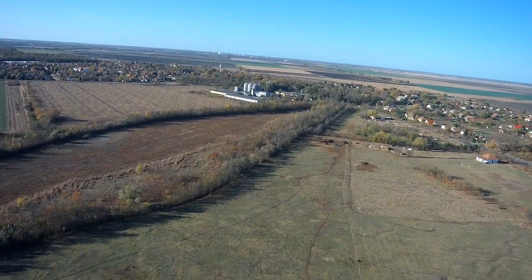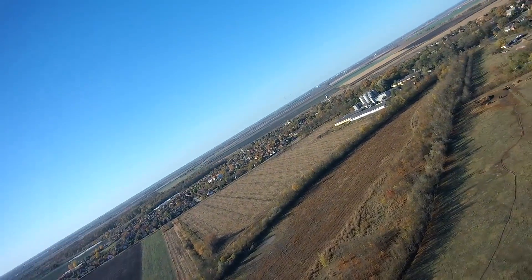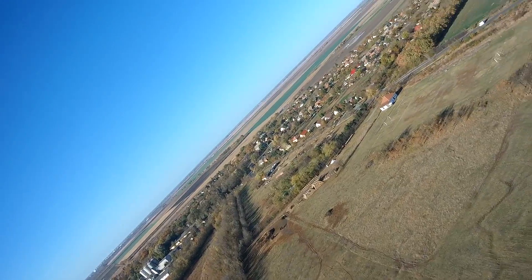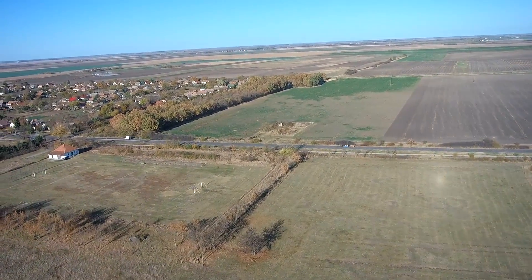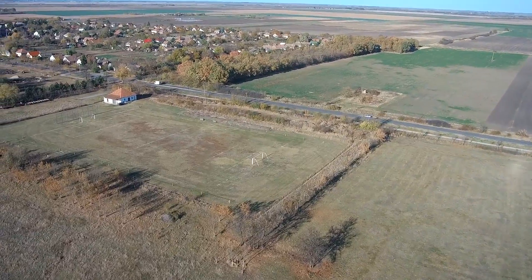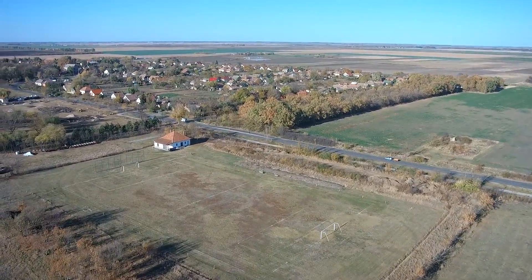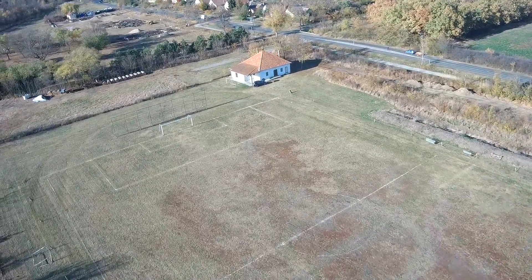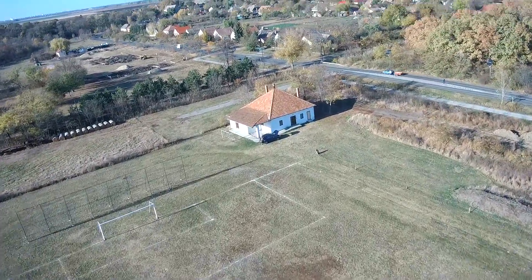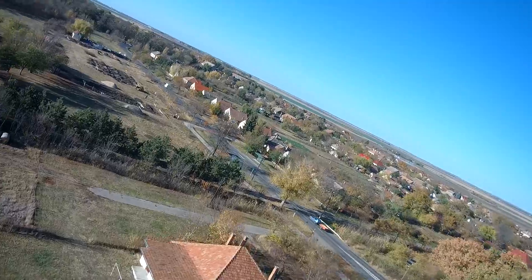I'm currently using the FrSky R9M and I want to do a quick run to test the R9M on the FlySky transmitter, which I've modded previously. If you're new to the channel, I modded a cheap $50 FlySky transmitter to run the TBS Crossfire, and theoretically it should also run the FrSky R9M modules — that test is coming very soon. I'll go to a maximum of one kilometer range, just because I really don't want to lose it.